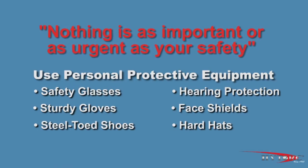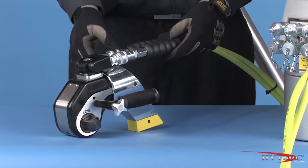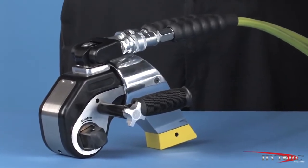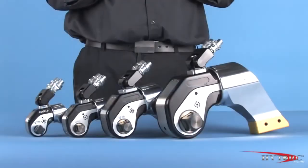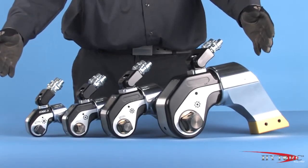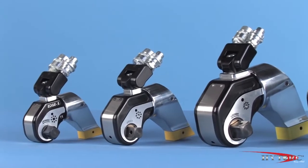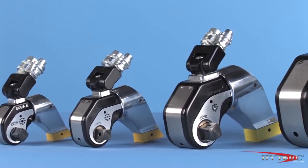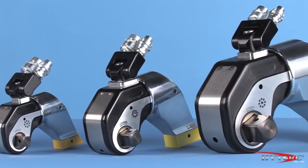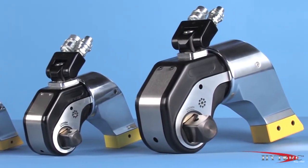Nothing is as important or as urgent as your safety. Check the condition of the hoses, connectors, and the general condition of the tool and accessories for any obvious damage. Any defects must be corrected before pressurizing the system. The Edge comes in a range of sizes to tackle virtually any bolting challenge. Each size is assigned a number corresponding to that tool's maximum torque output in thousands of foot-pounds at the maximum pump pressure of 10,000 PSI.